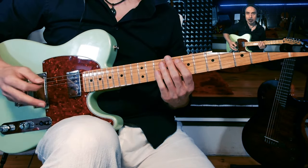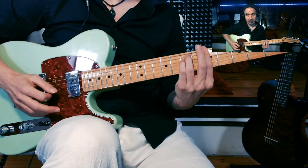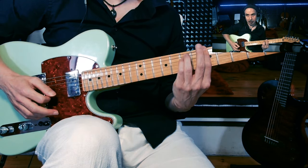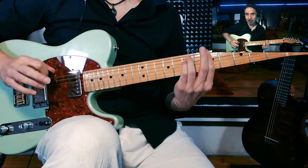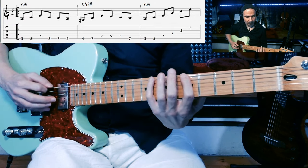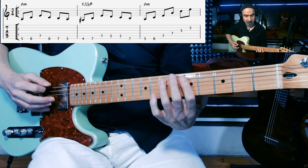La progressione di accordi è un tipico primo-quarto-quinto nella tonalità minore: primo, quinto, quarto, primo — quindi Re minore, La minore, Mi settimo e La minore nella prima parte. Gli arpeggi vengono mischiati con la scala minore armonica. Per il La minore abbiamo l'arpeggio — la triade di La minore — a cui viene aggiunta anche una porzione di scala.